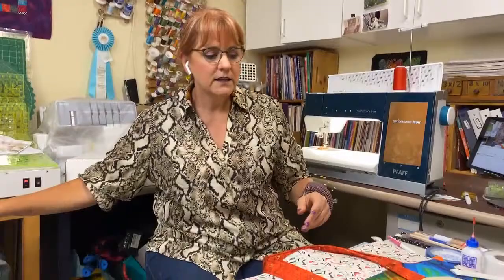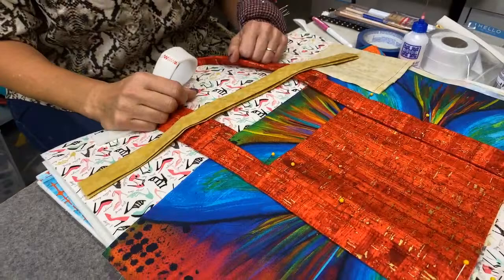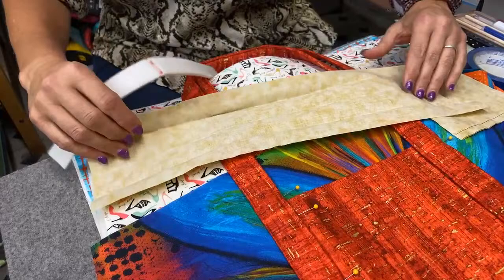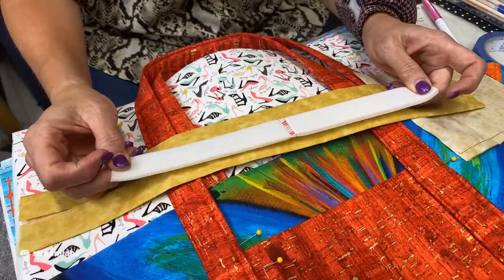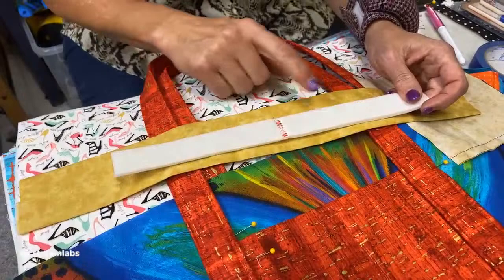Ready to begin with Soft and Stable. With the pattern, you're going to cut out all the pieces exactly as it says. But here's where we make our first change — for the handle. They have you cut a four-inch-wide piece of fabric for the handle. Put a little bit of spray sizing on it, press it in half, then press in half on the two sides. You are not going to add interfacing to that. Instead, you're going to cut a one-inch strip of Soft and Stable.